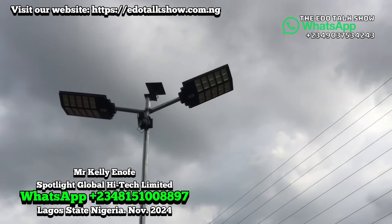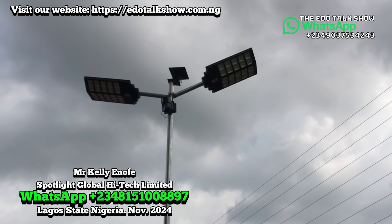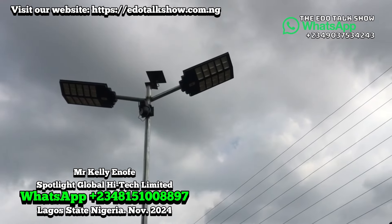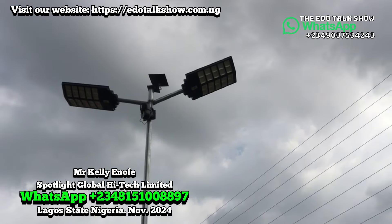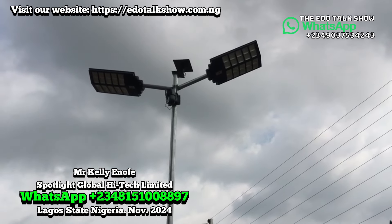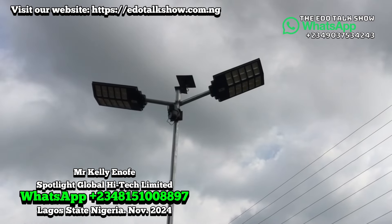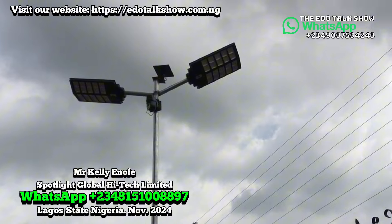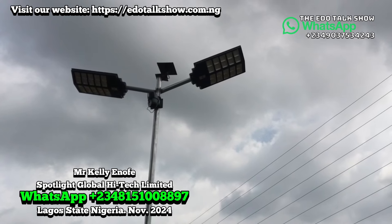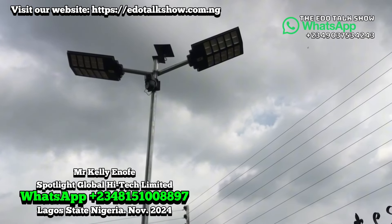So if you see this particular one — it's 2,000 watts, 2,000 watts — how much does it cost? For these lights on the pole, this installation like this is 280,000 naira. But we offer every viewer from our talk show they always get a discount from us. For this compound, because they did more than one, we give them a discount — 270,000 for this one.